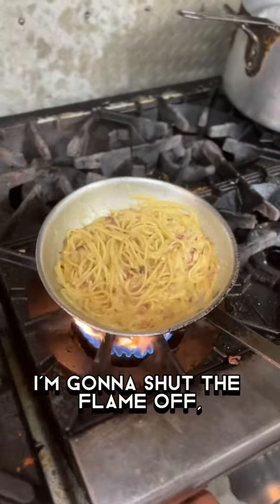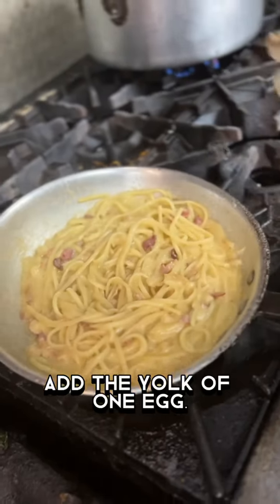At this time, I'm gonna shut the flame off. Add the yolk of one egg.